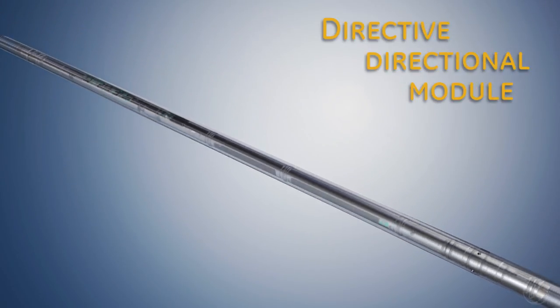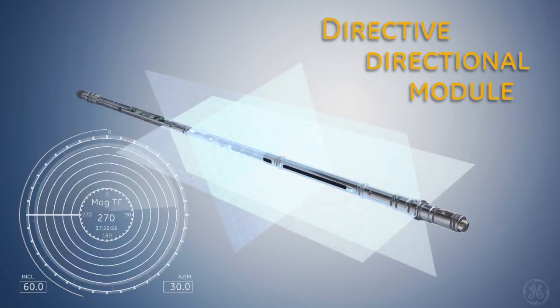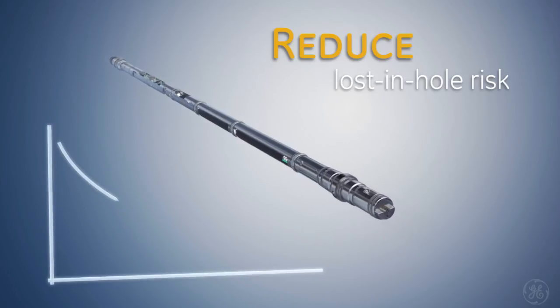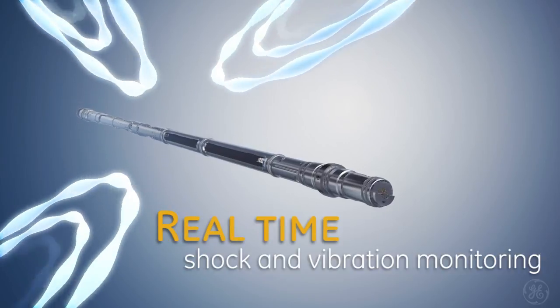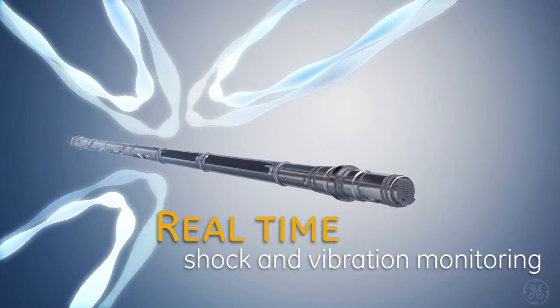Introducing GE's Directive directional module for measuring tool face, hole inclination, and azimuth. Directive features a retrievable and reseatable design to reduce lost-in-hole risk, and real-time shock and vibration monitoring to minimize vibrations and optimize rate of penetration.